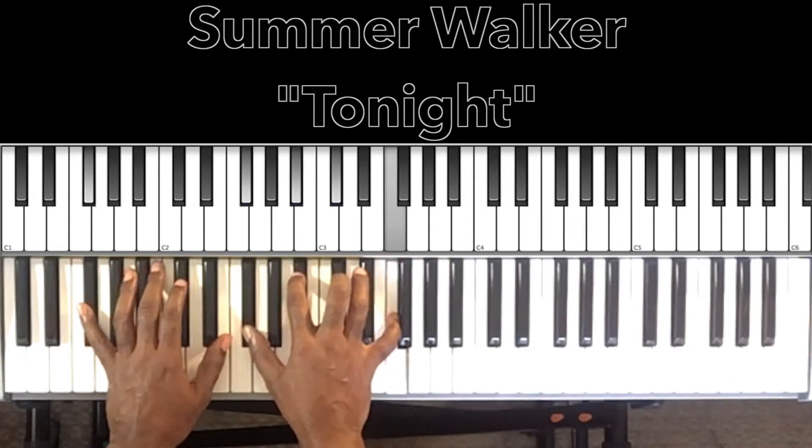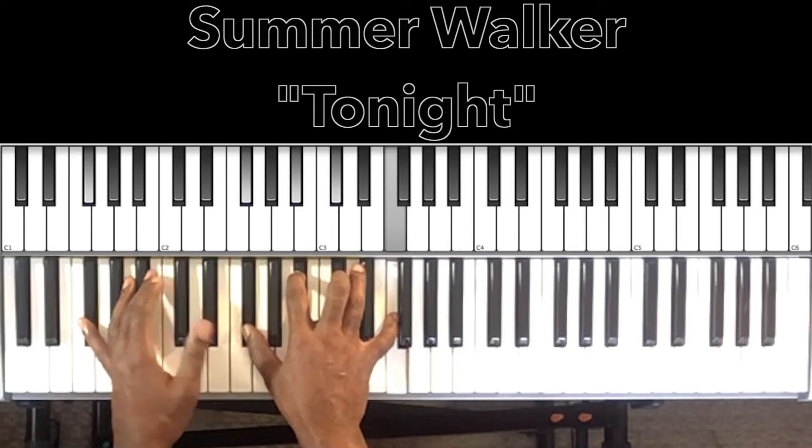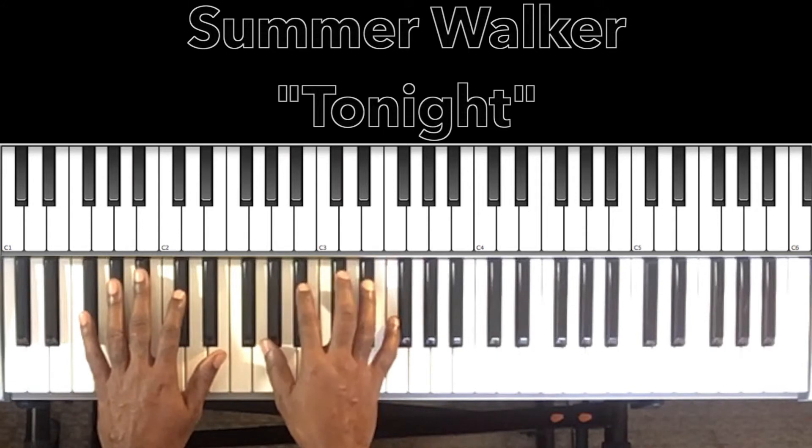Now this song is in F sharp major seventh, and this progression is going to go throughout the entire song. I'm going to sing the hook and play the chords, and then I'll break down what I just played.